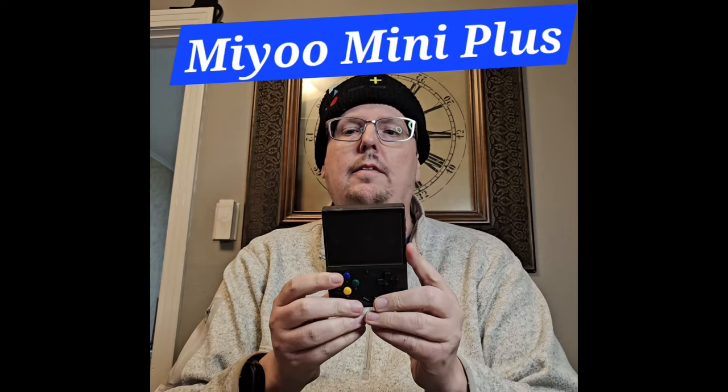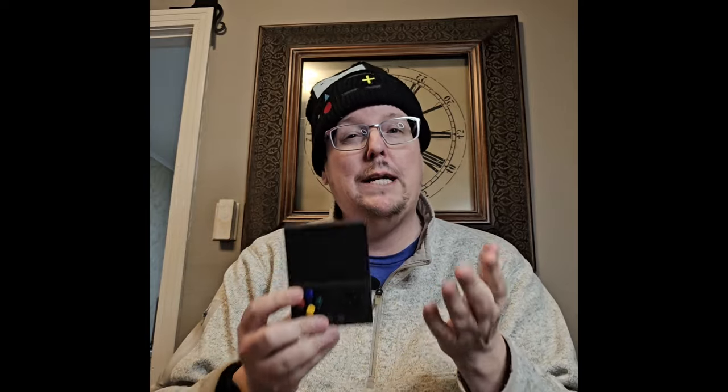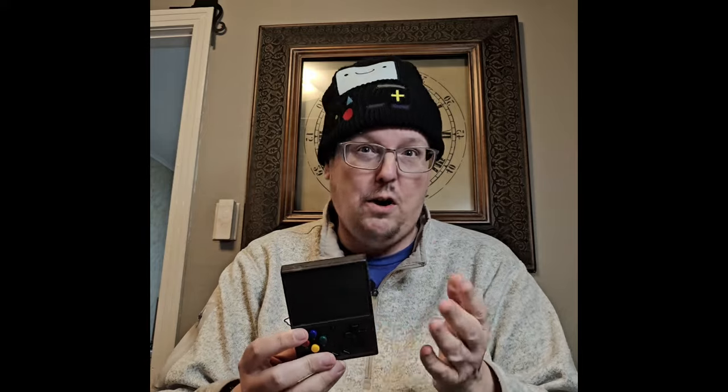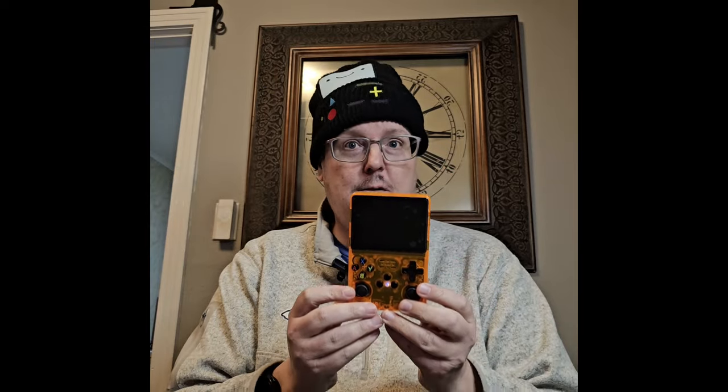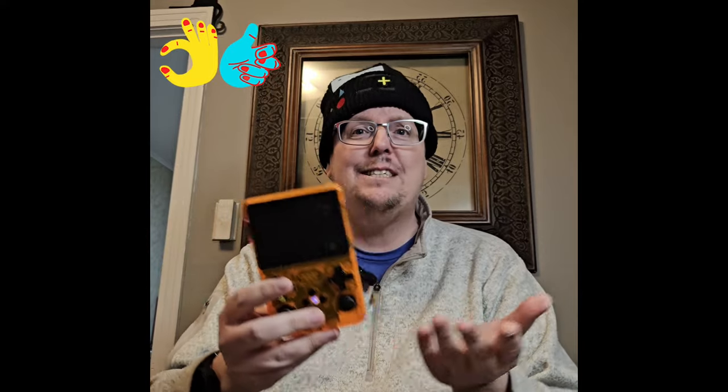Hello deadheads, welcome back to my channel. For most of last year this was my favorite little handheld — the Miyoo Mini Plus. I tried to get the original Miyoo, the 2.8-inch version, but that was so hard to get a hold of. Then this came out with its custom firmware and Onion OS — it was great. Then the R36s came along and I found myself picking it up and playing it a whole lot more than I expected.